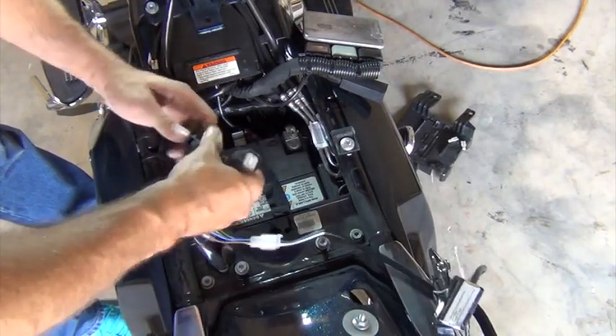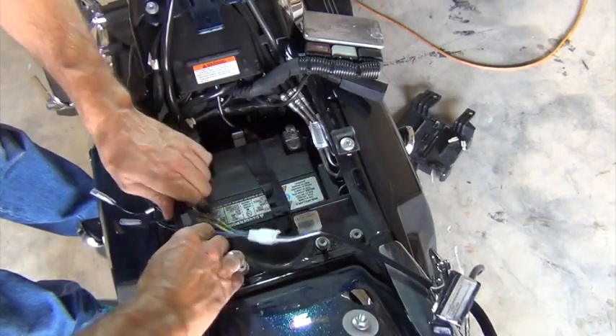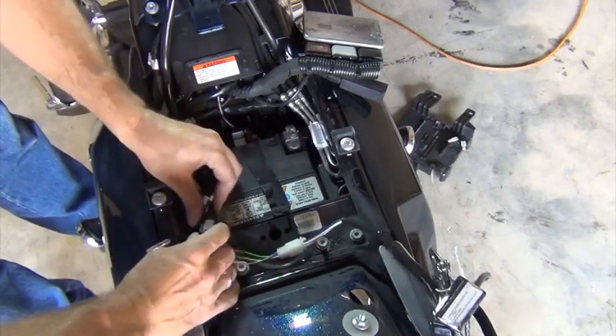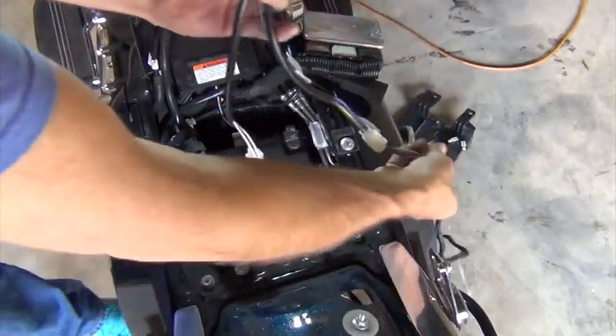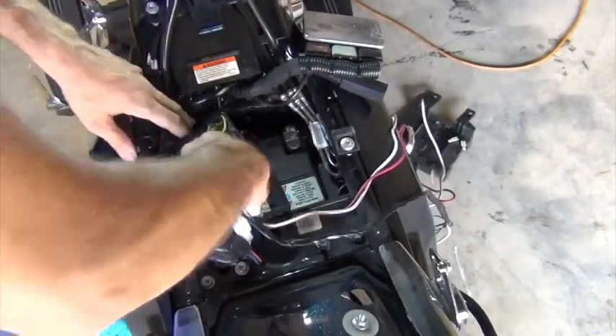The wiring harness and this video apply to other Harley touring bikes like the Ultra, the Road King, the Road Glide, as well as the Tri-Glide from model year 2014 to the present. The harness I'm installing is for trailers that have separate brake lights and turn signals, commonly called a 5-wire system.